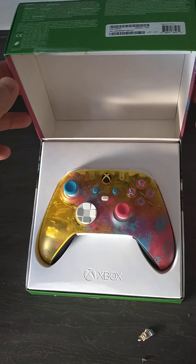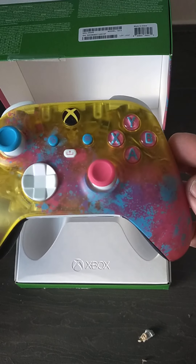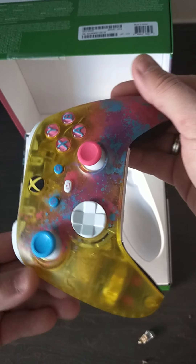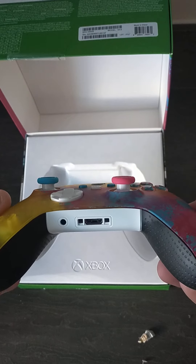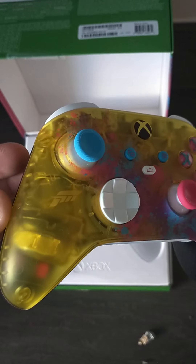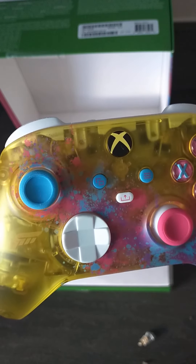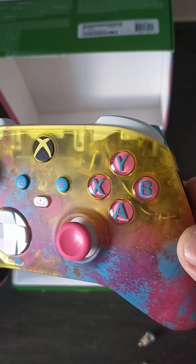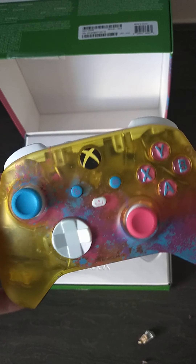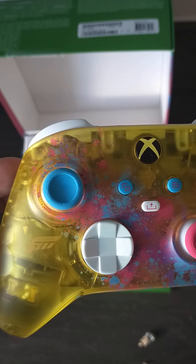There it is, guys — the brand new limited edition Xbox Series S and X Forza Horizon 5 limited edition controller. That is absolutely stunning, just look at that. See the Forza logo there. What I like about this is it's translucent, so you can see everything going on inside as well. Not only have they really embraced the Mexican theme, but you can actually see inside the controller — you can see all the workings and things inside there. Absolutely stunning.